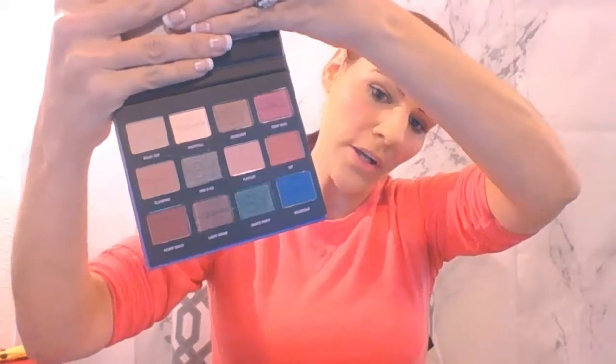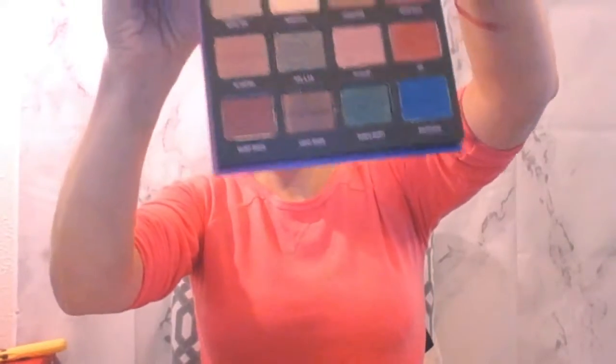The last thing in the box is the IBY Cosmetic City Limits Palette. It comes with a little mirror and has 12 colors in it — really pretty. It retails for $28. I'll do some swatches — the lighter ones on top aren't the best but they do swatch pretty well. I'm excited to try this.